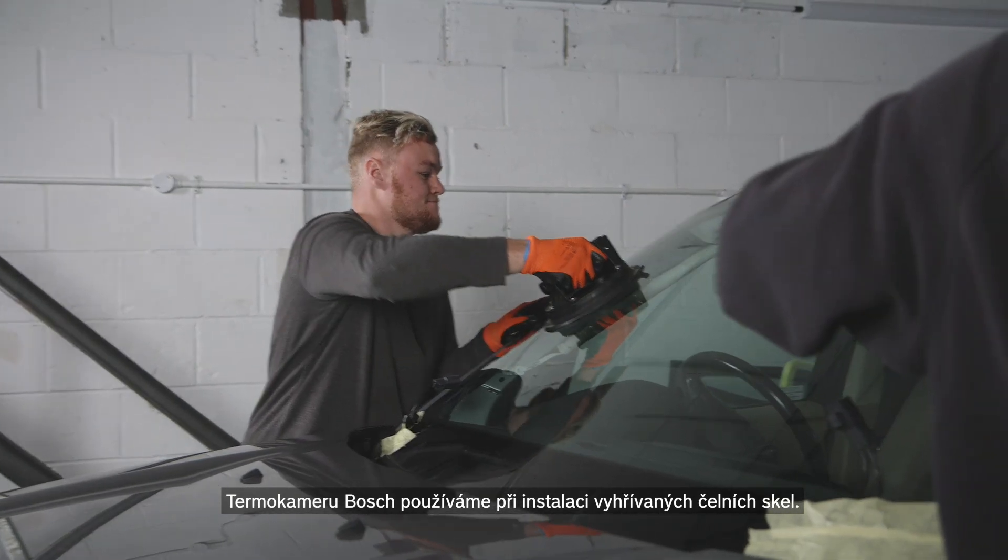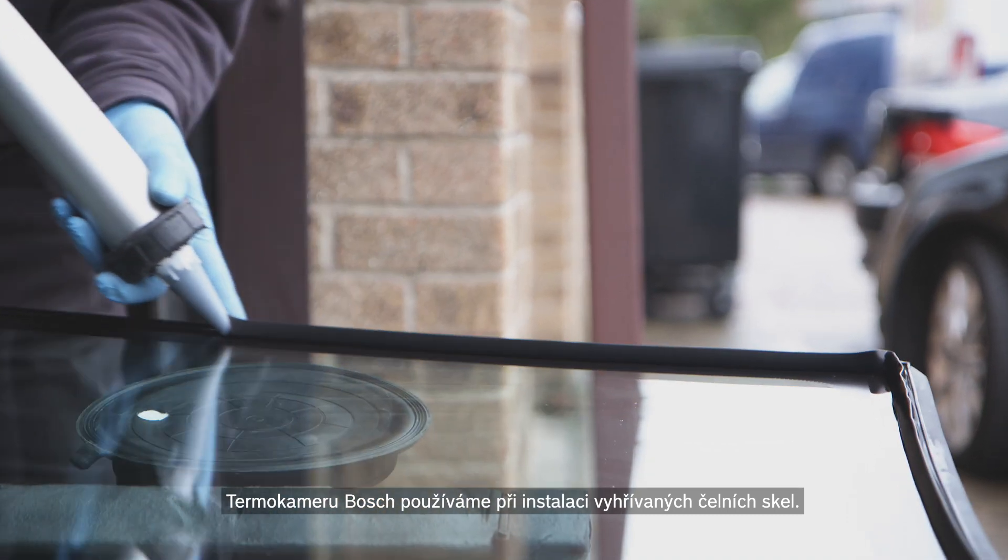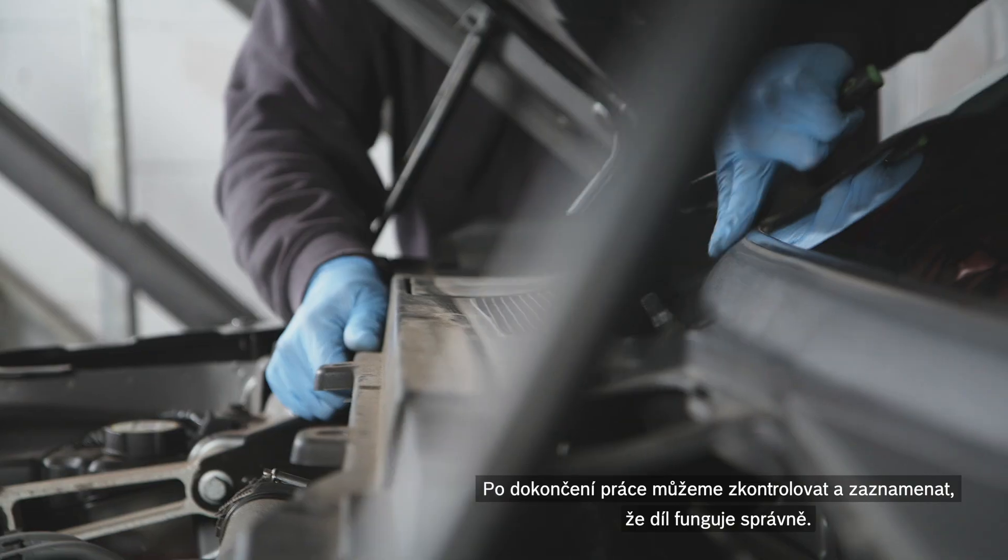We use the Bosch Thermal Camera when we're installing heated windscreens. After completing the work, we can also check and document that the part is working correctly.